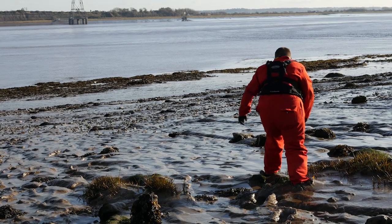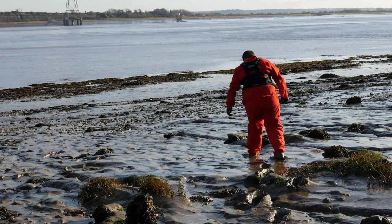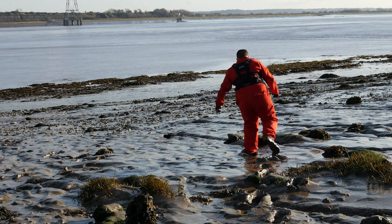As you can see by this chap, it's very easy to walk out from the bank onto the mud. To start with, there are lots of little rocks and the going is okay, and then you don't have to go very far onto the mud before you start to get into really sticky mud and it becomes very difficult to move.